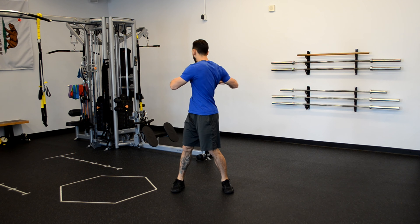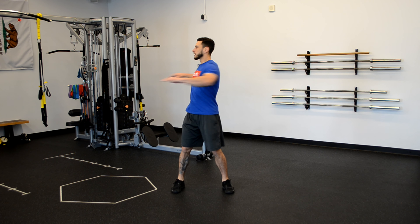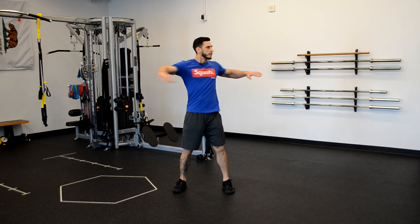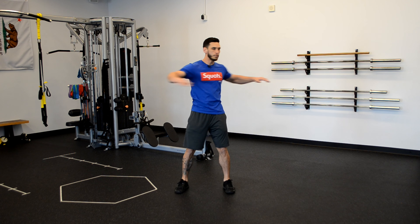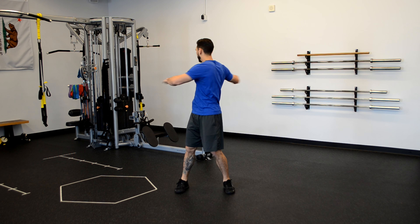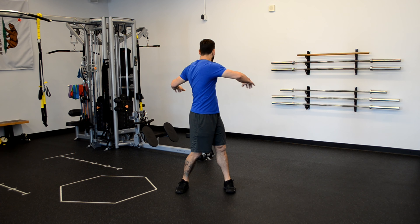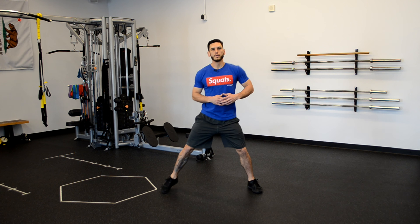All right, next we're going into a trunk twist. Feet about shoulder width — roll from side to side. Keep that posture nice and tall, rotating in control. Don't thrust yourself over there too violently. I want you to look back as far as you can. Just a few more seconds here — three, two, one, back to neutral.